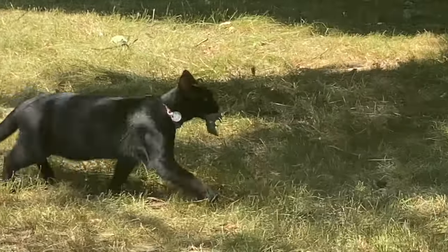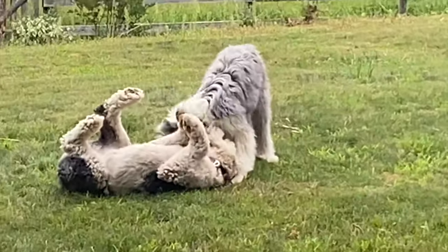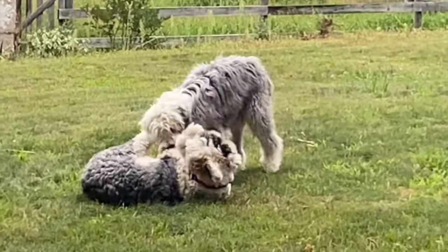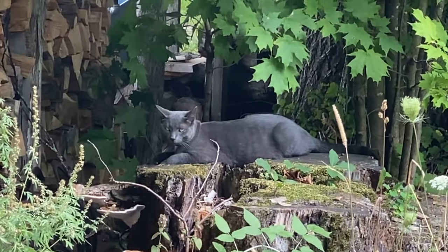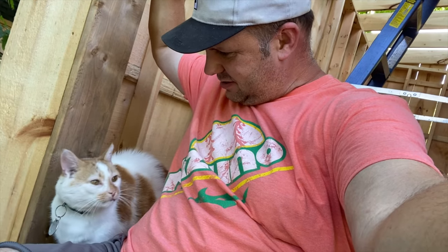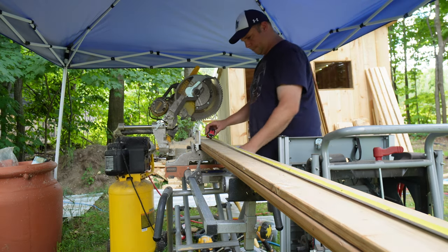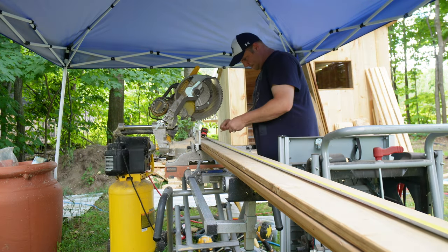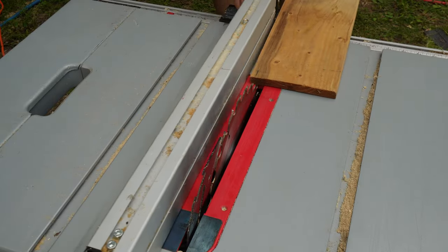And then I used an asphalt shingle. Now what good is a bunny barn without a front door? I decided to use a pressure treated brown, that way it's slightly off color.